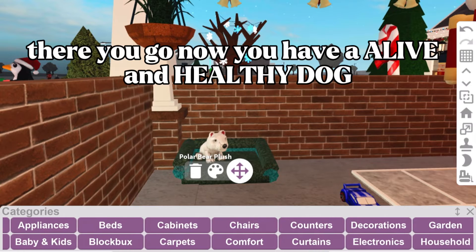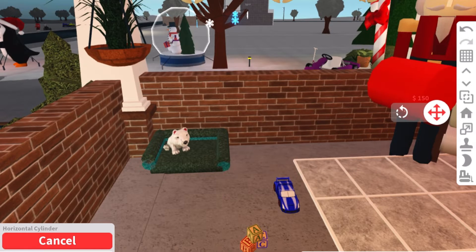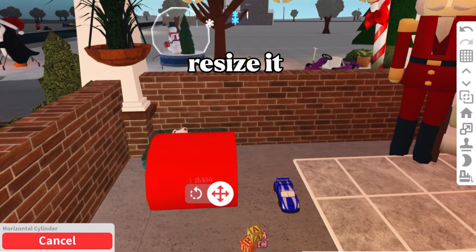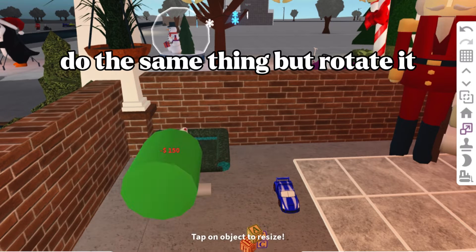There you go — now you have a live and healthy dog. Now for the dog bone, use a horizontal cylinder, resize it, then do the same thing but rotate it.